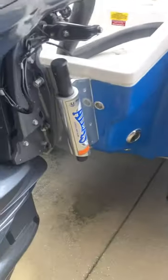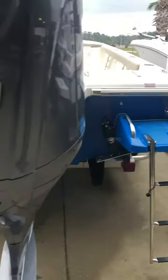At the rear of the boat you have a jack plate, paired with a Yamaha 300 V6.